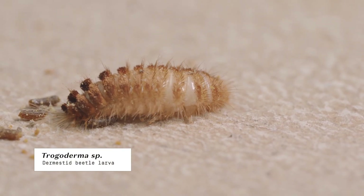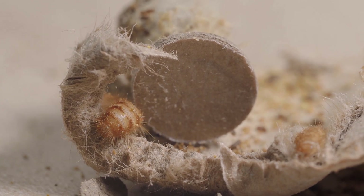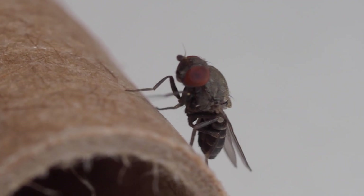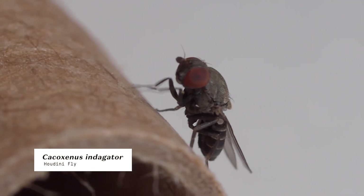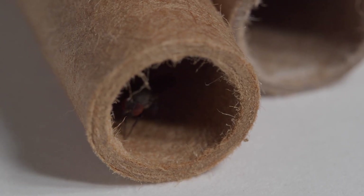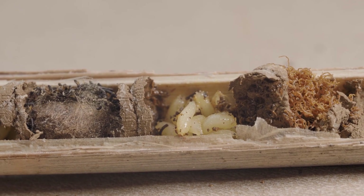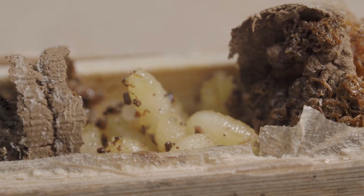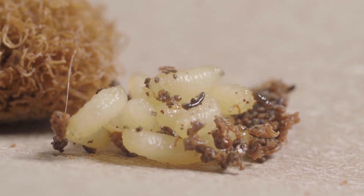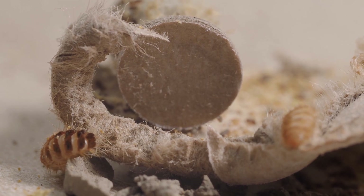Another common pest are dermestid beetles, which are detritivores that scavenge bee nests. Perhaps the most important pest to have on your radar is a new invasive pest fly called the Houdini fly — a kleptoparasite of red mason bees from the UK that has been introduced to the US and is now becoming established in the Pacific Northwest. Fly larvae and pupae should be separated from healthy cocoons, and any removed pests can be frozen and then discarded to ensure they don't spread.